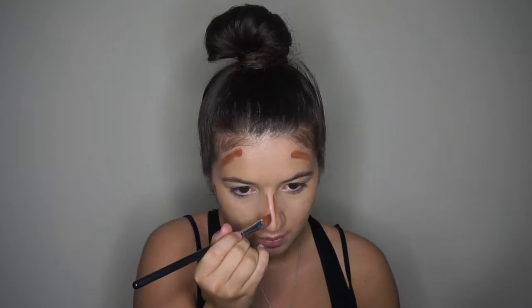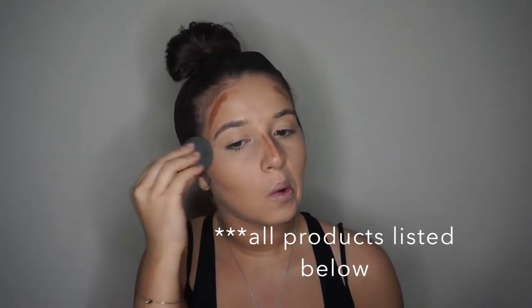And now I'm just contouring with the Graftopian Warm Palette — I don't really know exactly what it's called, but I'll have it listed down below — and I'm just blending that out with my Beauty Blender. I really do like contouring with cream. I think it gives more of a seamless finish.